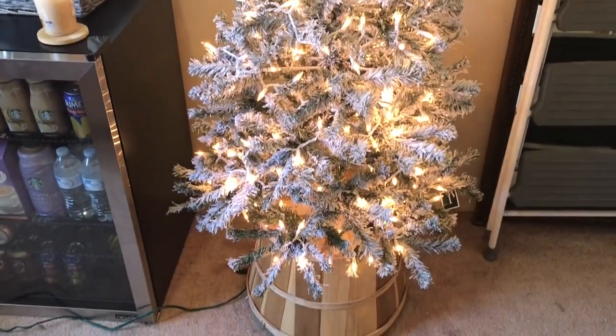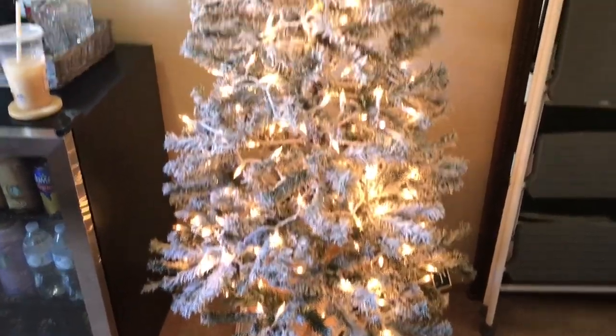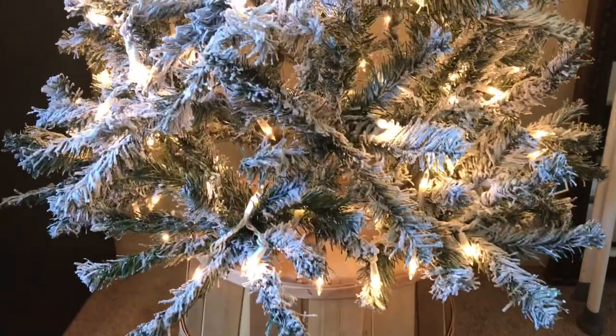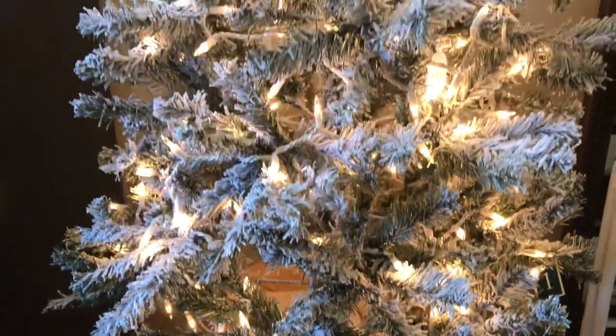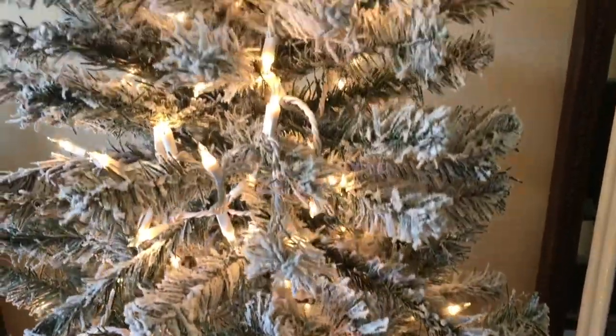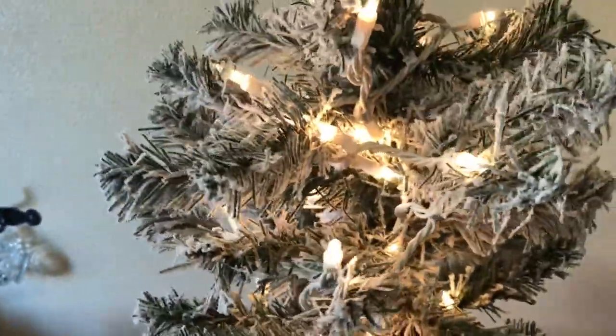Today, per your request, I am doing a review on the $30 flocked Christmas tree from Walmart. I am setting it up, giving you an honest review on it, and adding some lights — so you can decide if this is a purchase you would like to make. It is always going to be linked in the description box down below for you.